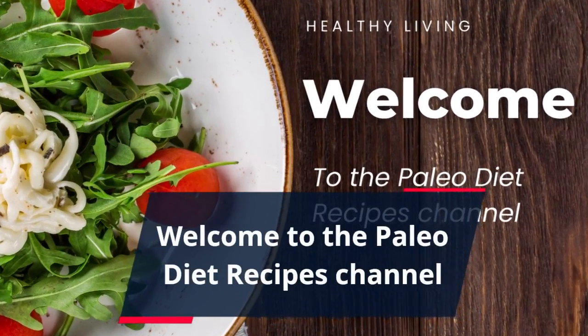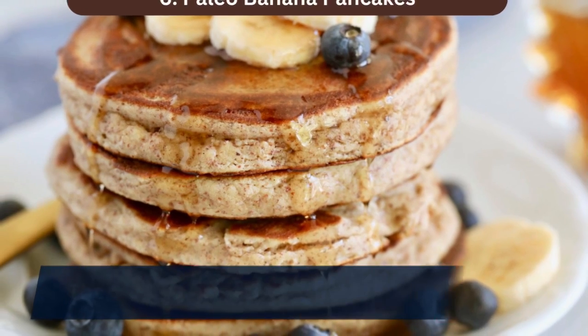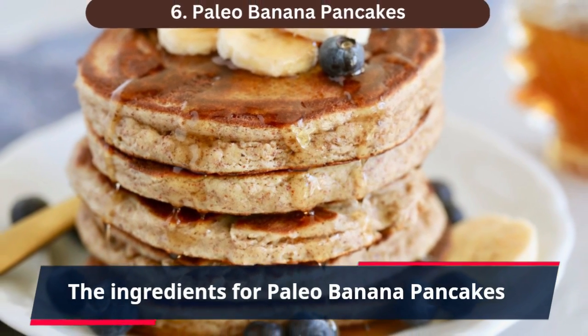Welcome to the Paleo Diet Recipes channel. How to Prepare Paleo Banana Pancakes. The ingredients for Paleo Banana Pancakes.